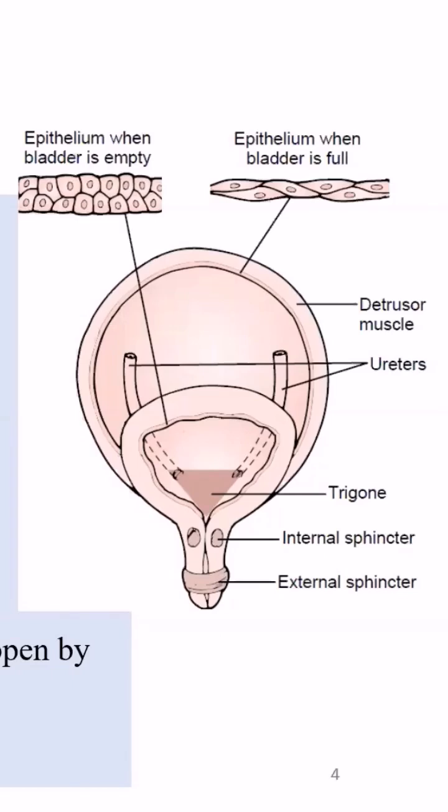The detrusor tone — it's not a true sphincter, which basically means that it is just a folding of the inner lining of the bladder. It's not a specifically separate tissue; it's just the folding of the epithelium. It's not under conscious control, so it's just a thickening. It has a very important function in that the tone it sets basically prevents urine from coming down into the urethra.